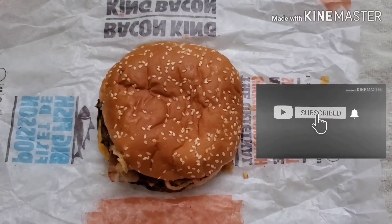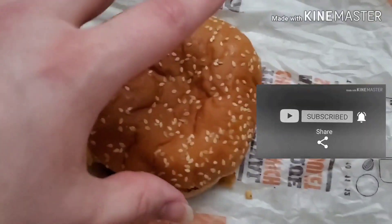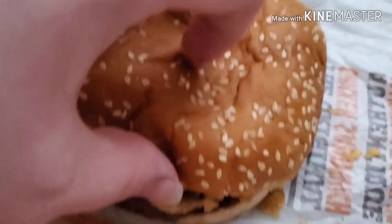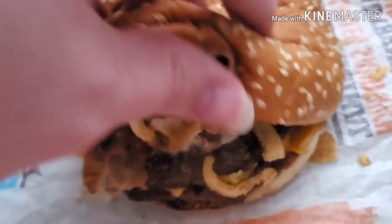Hey people, DMN here and today we have something new from Burger King. This is the new roasted garlic king. So this has garlic in it obviously, and it's a king and it's roasted, so let's check it out.